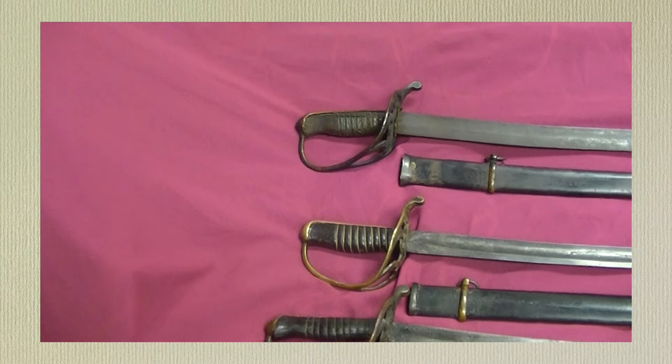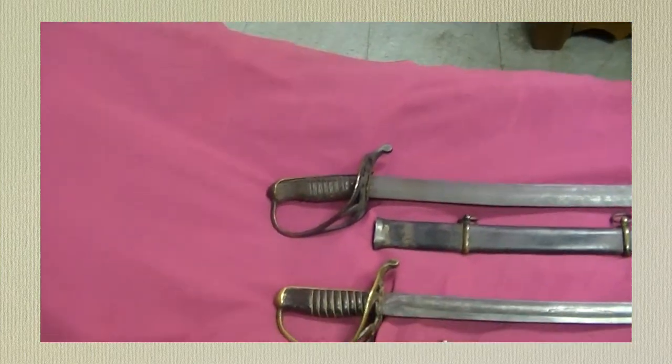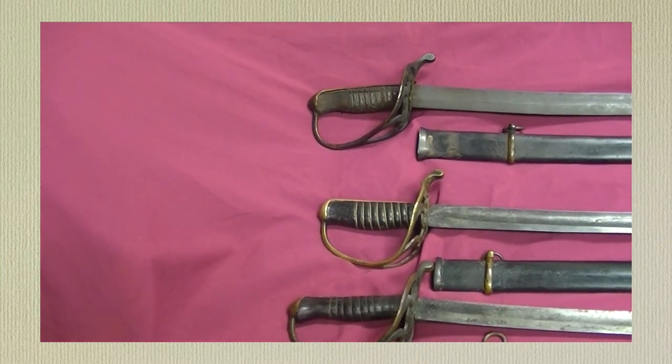Bear with me on my shaky hands here. I'll see if I can get the camera to work with me. There we go — it'll make you guys dizzy.